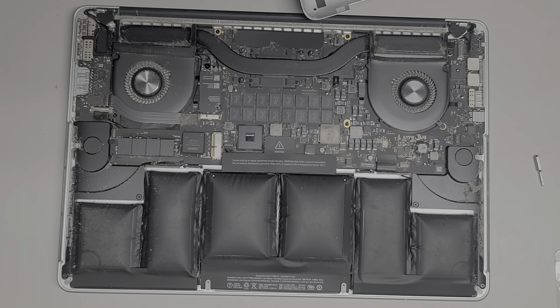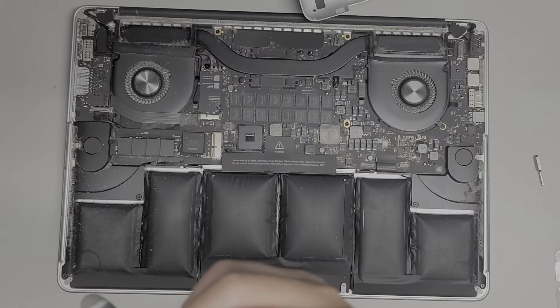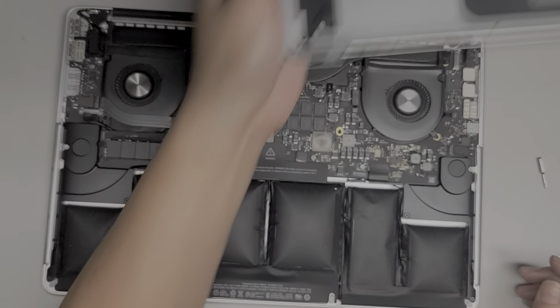A lot of times this inflated battery actually makes it a little bit easier to remove. It's pretty dusty so I'm going to have to clean this up. I use a toothbrush and then an electric air blower to clean out the dust.